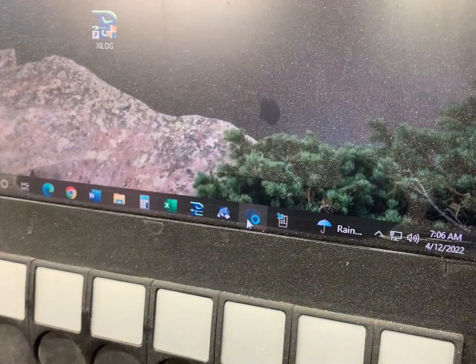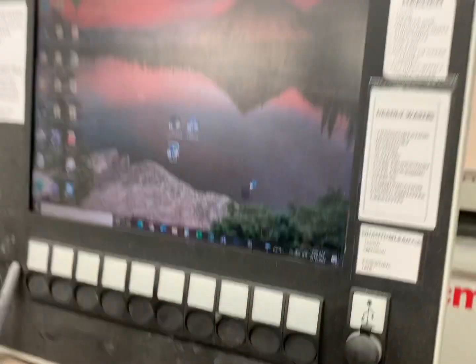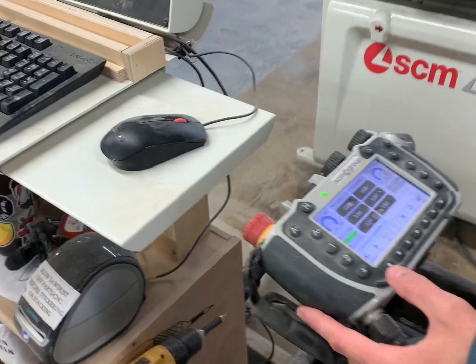Now click on these bottom three applications and let them open up. Turn on the machine by pushing that button, and then reset it with the next button.